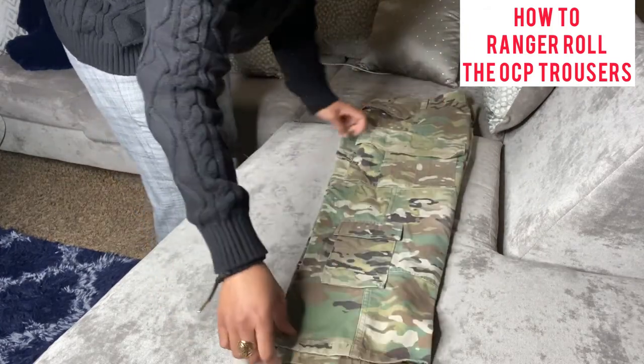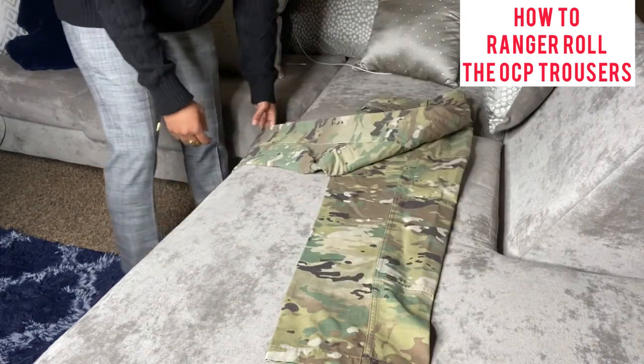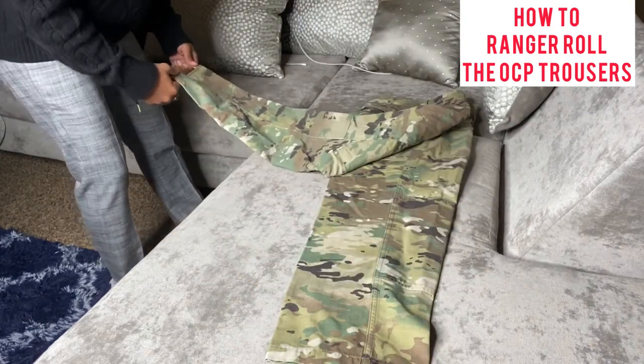Next thing you're going to do: take that top leg and just flap it over, give it a little L shape. It's going to hang just like that.